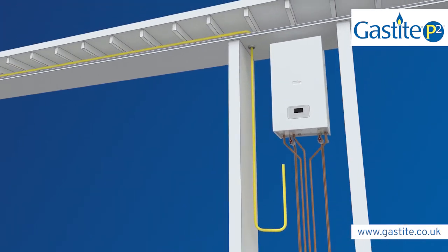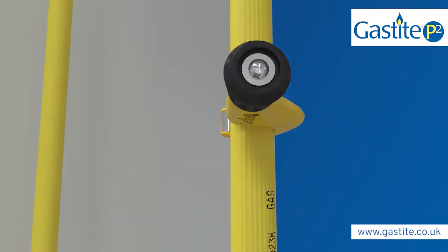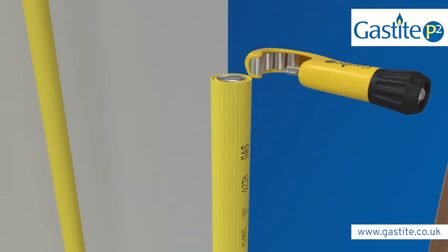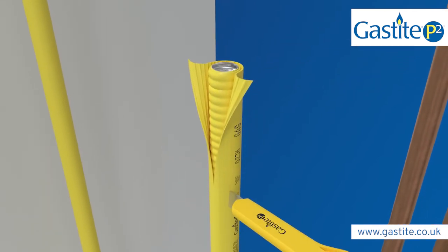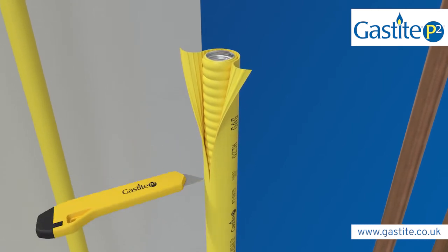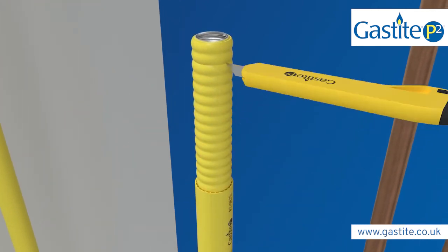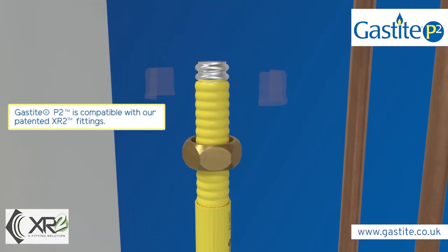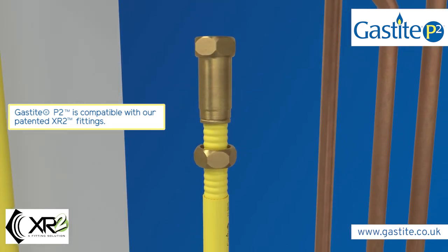Once the pipe is cut to the desired length, the outer sleeve needs to be trimmed back. This is the section of outer sleeve that you will remove. Carefully score around the section to remove it, taking care not to cut or pierce the inner jacket. With the unwanted outer section removed, the pipe should be examined for damage and repaired if found.